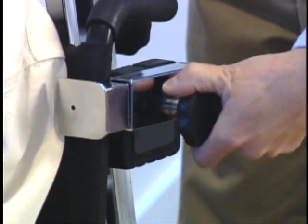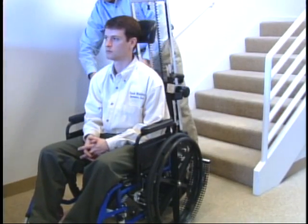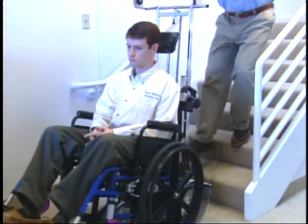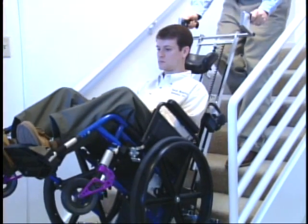This stair climbing solution eliminates the need for wheelchair modifications by having a quick-release clamp for the wheelchair backrest. The Scattermobile provides portable stair climbing solutions at home, in the community, at work, and while traveling.